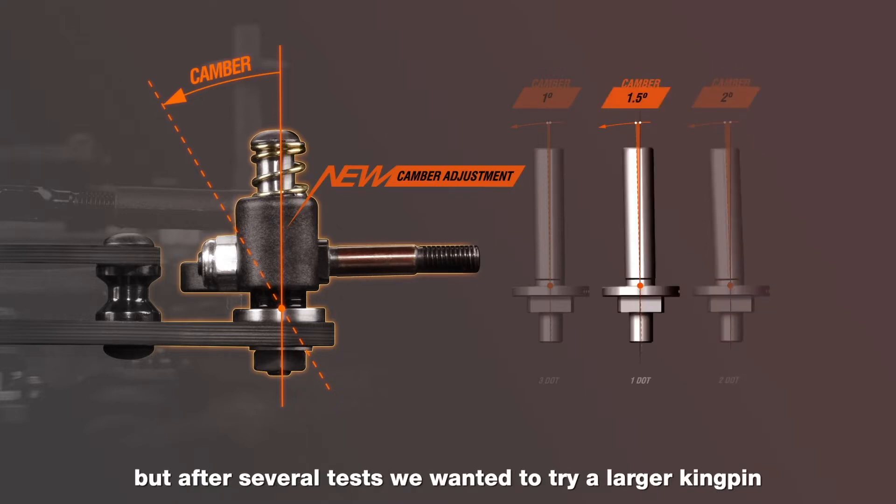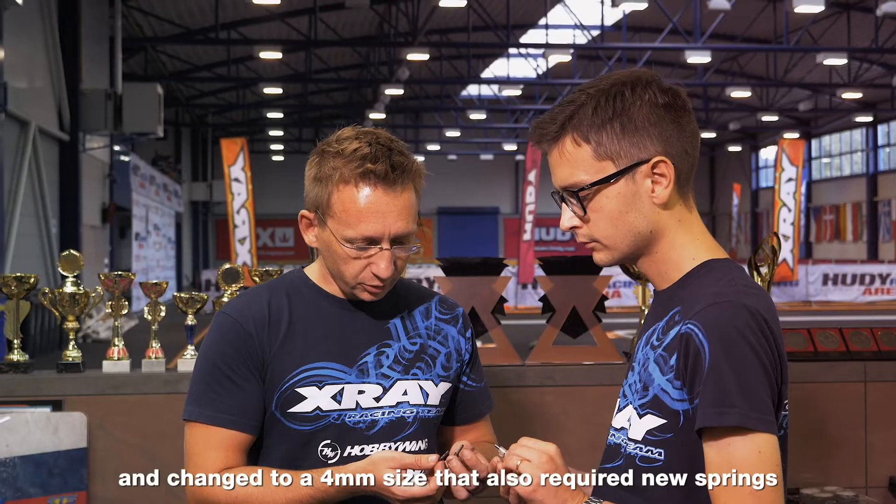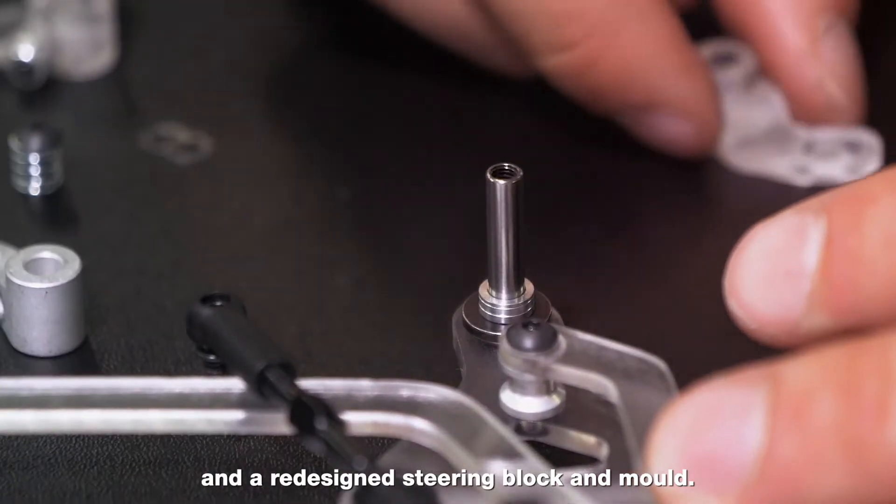But after several tests, we wanted to try a larger kingpin, and changed to a 4mm size that also required new springs and a redesigned steering block and mold.